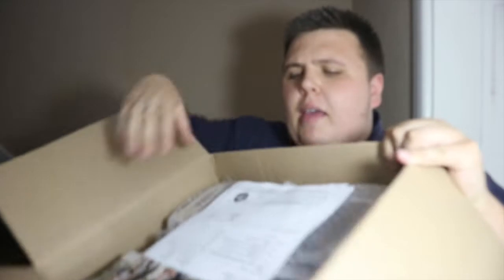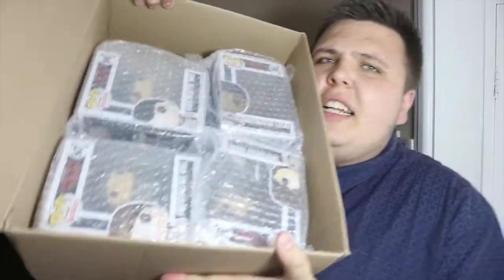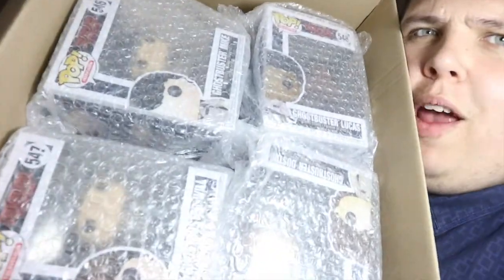Right guys, I'm going to open this box up now and we're going to see what we've got. There's tissue paper, all the documents and things that come with it, and there are the four pops. You can probably make out what they are already, so let's have a closer look.